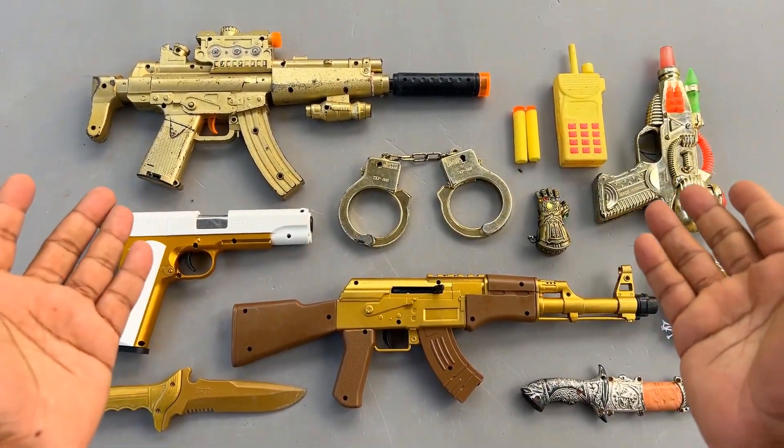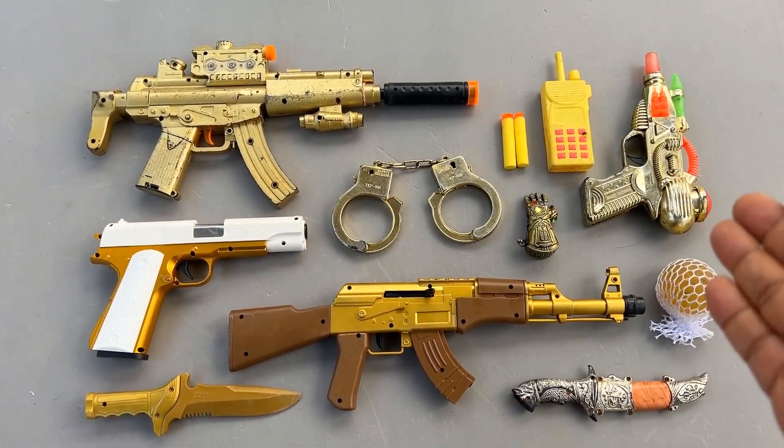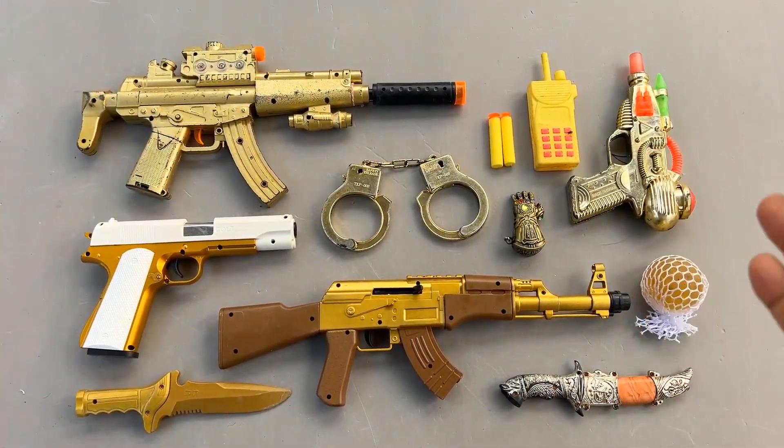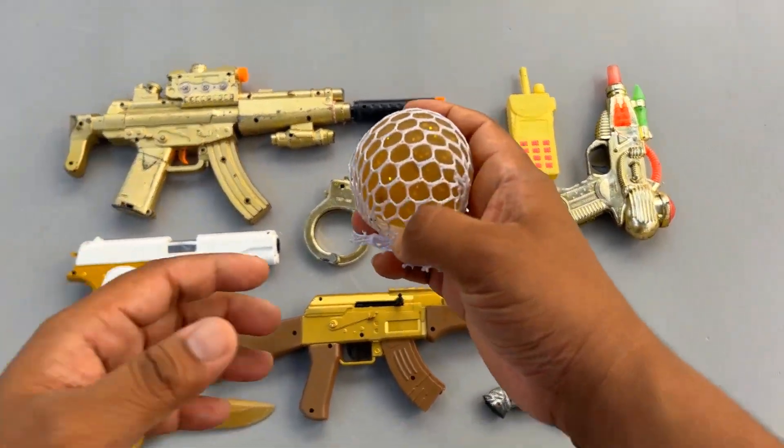Hey everybody, what's up! Welcome to my another video. In this video, look at how many chomot ka realistic toy equipments — wow! So I'm gonna start the video with this.